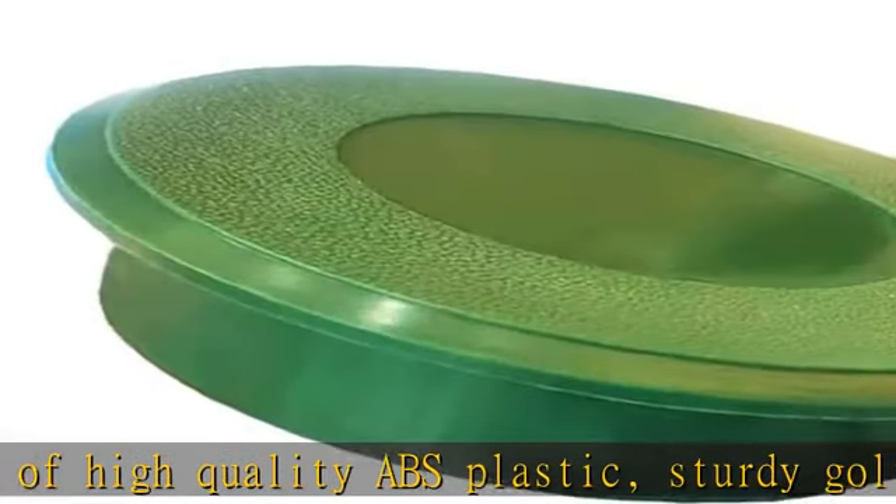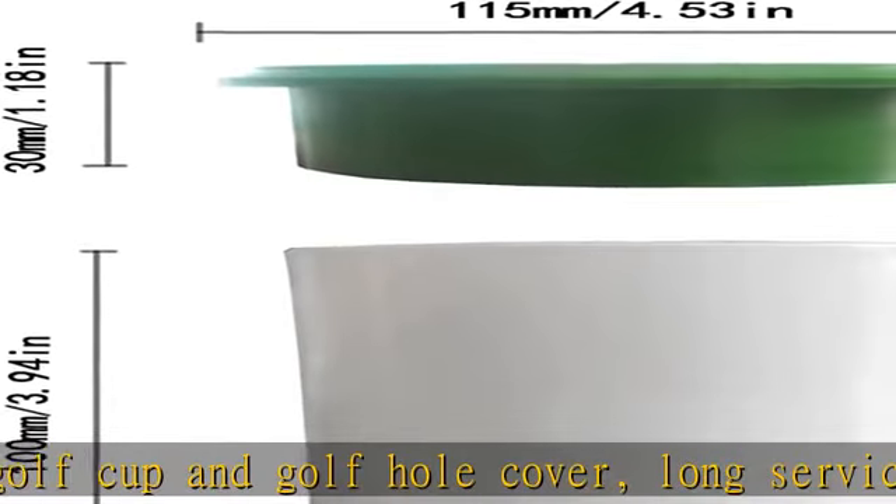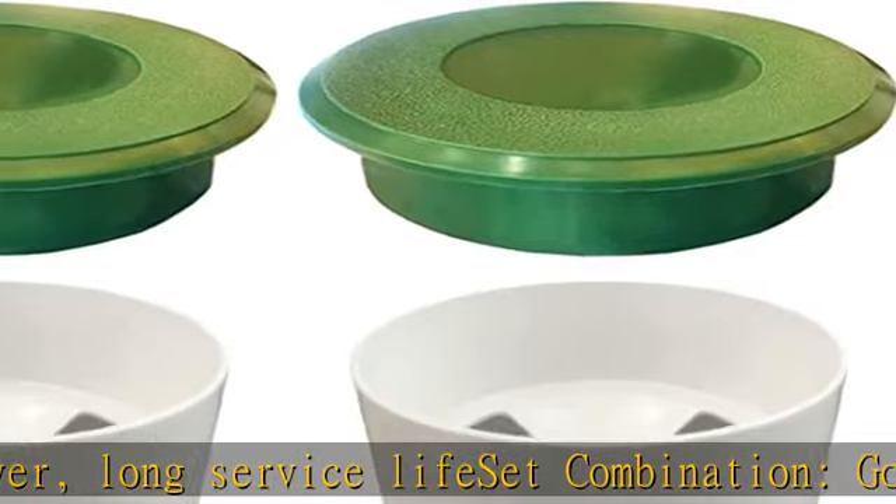The golf putting cup and golf cup cover are perfect for golf putting practice — enthusiast's design. The golf cup has three holes for easy extraction and good drainage, making it very easy to install.